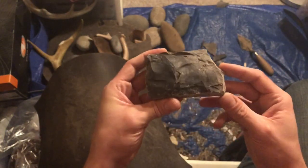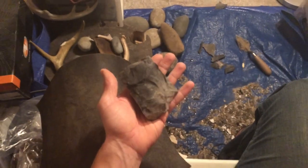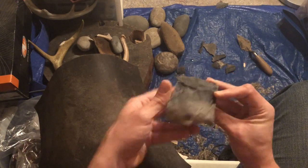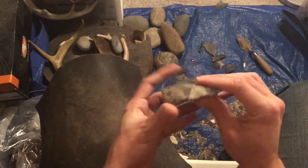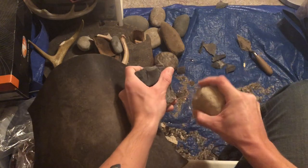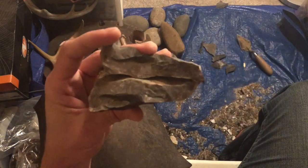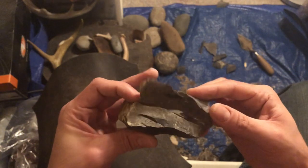Just blending that in. I think I'll start turning the edge over here in this crusty bit that I'm not going to be keeping anyways. Yeah, I knew that was going to happen. That's a big freeze crack running all the way through.